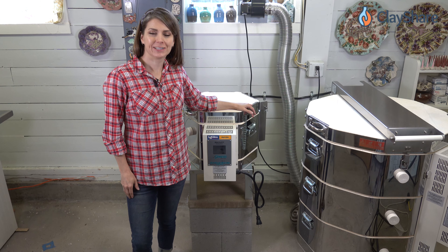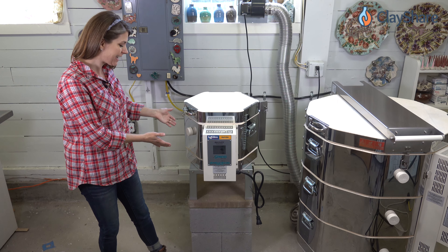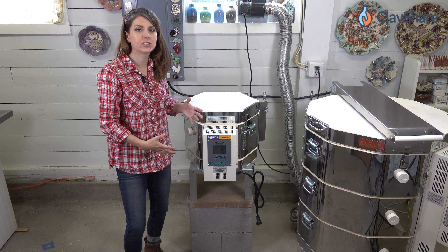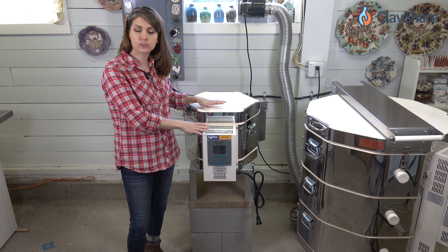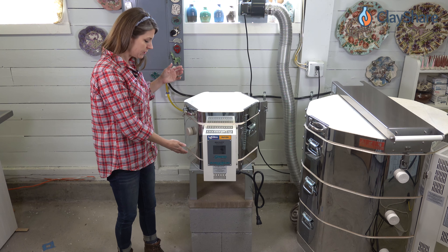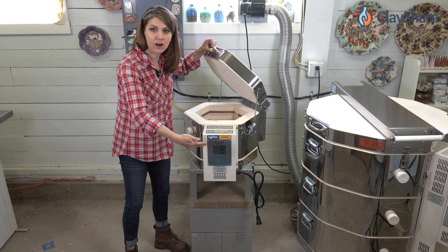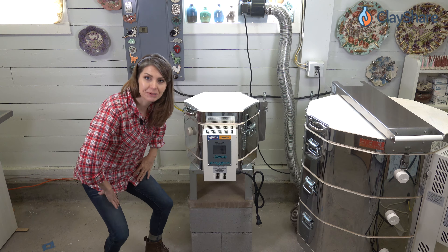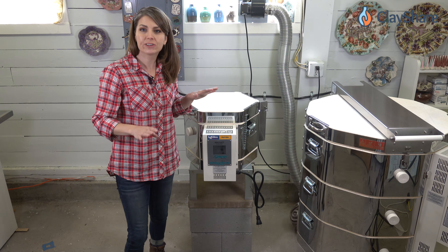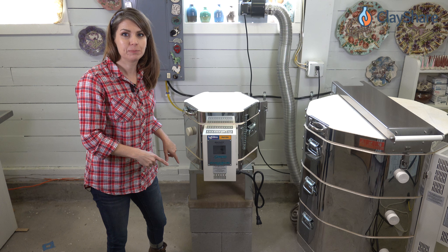Hey everyone, I'm Jessica Putnam Phillips and in this clay share tutorial I'm going to show you how to build your very own little kiln table. The reason you want to use a kiln table for something like a test kiln or a doll kiln is because if you don't use this little table, it's going to sit right on the floor and when you open it up you're going to have to bend all the way down. That is not good for you. It cost me $13 to get the supplies to build this kiln table.